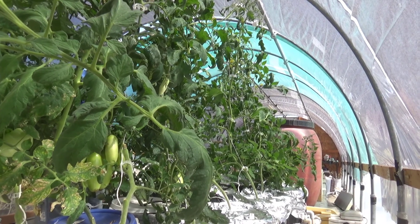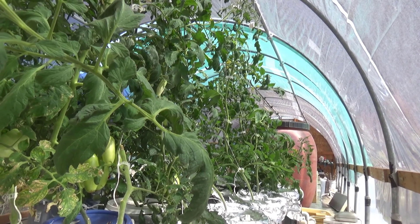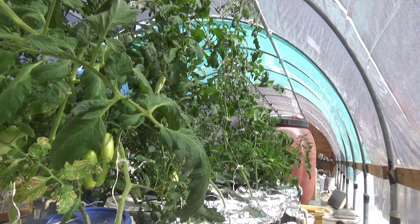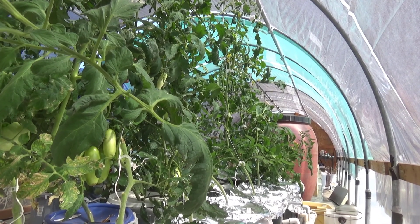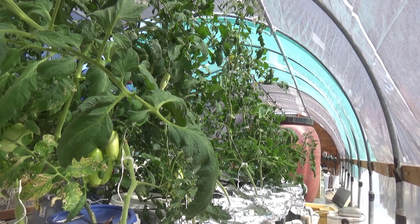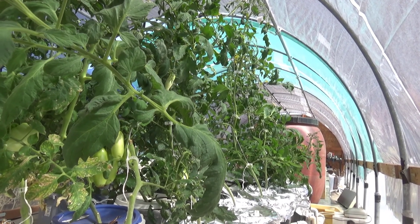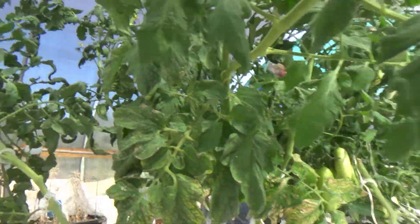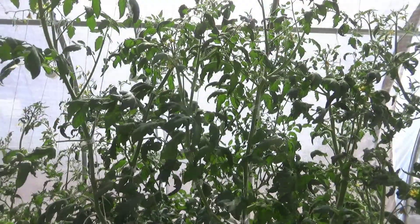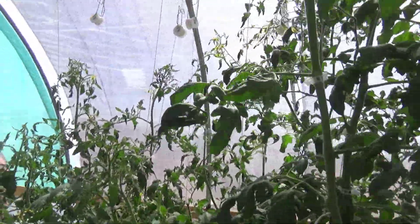When I designed this Dutch bucket system, the intention was to have tomatoes on one side of this bench and smaller crops on the other side. But for a whole lot of reasons, we decided to go ahead and put in two rows of tomatoes. We did that last year, and we did it again this year. The growth has been tremendous, but there's a problem — there's so much growth here that there's not a whole lot of space between the tomato plants.